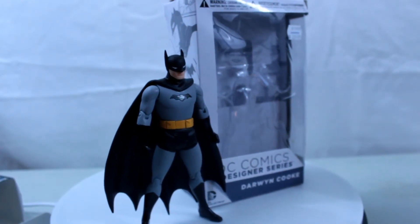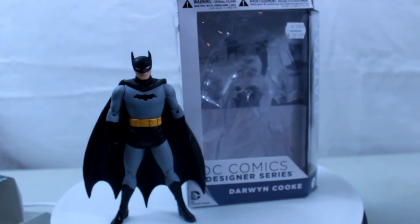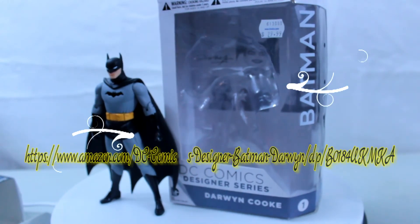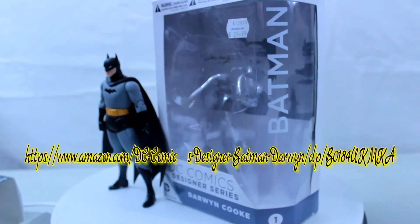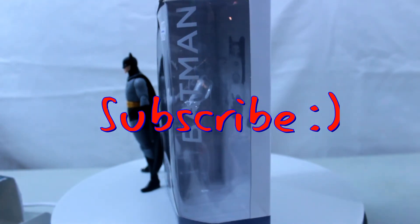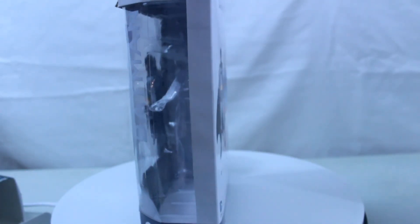Here is DC Collectibles' Darwin Cooke Batman, which is a great 3D version of his 2D art. If you would like to grab your own, please go to the link on the screen, which will also be in the description of the video. Thank you for watching, and if you liked this video, could you please subscribe and give a like. More is on the way from the Fortress of Nerditude. Thank you for watching.